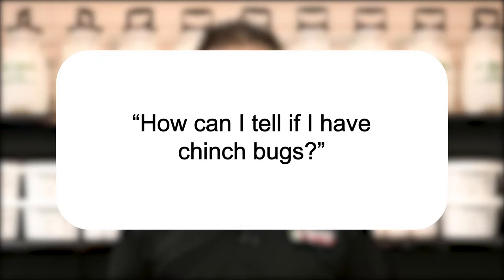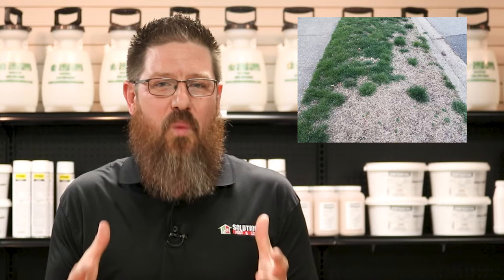Typically, chinch bug damage will start where the concrete meets the grass. They'll usually start eating your grass backwards in an irregular pattern. So you have some damage on your turf grass and you want to confirm that it's actually chinch bugs.